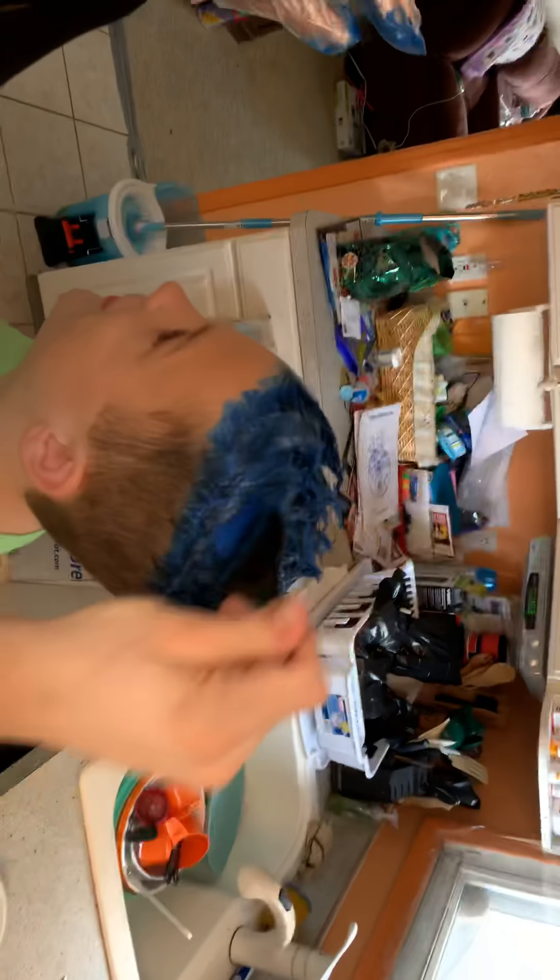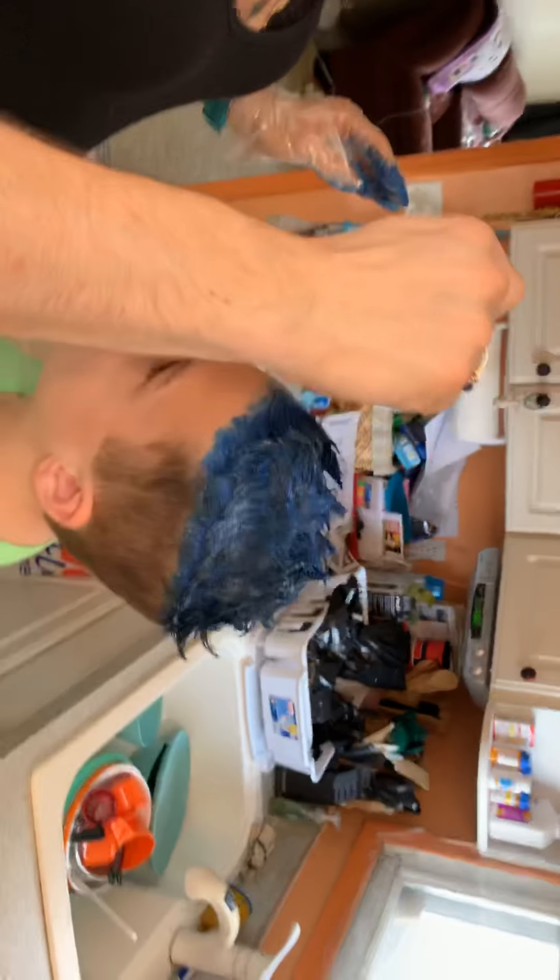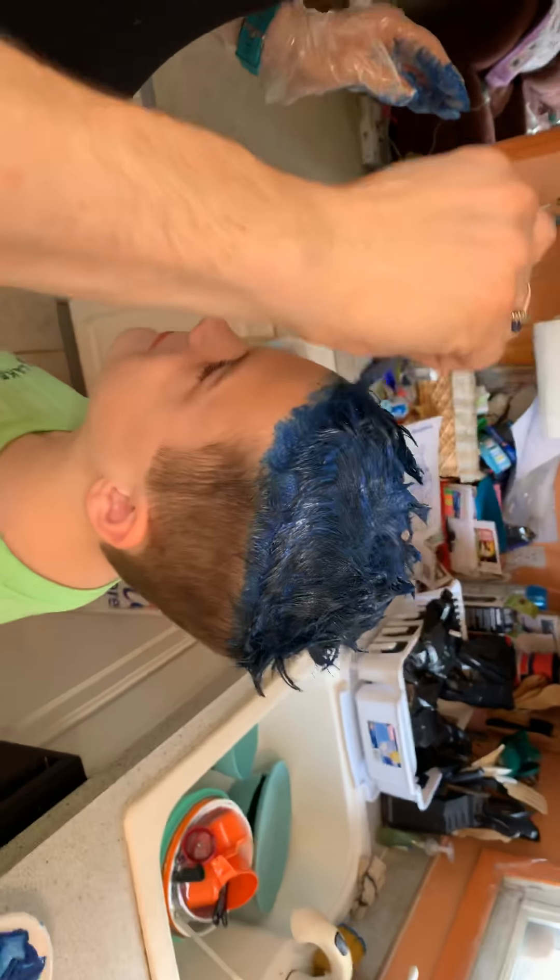I'm zoomed in — look up! I want to make sure I get all this. Yeah, then later you'll notice. I know. His hair looks so weird right now.